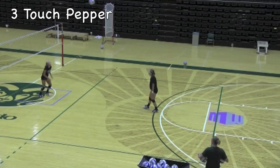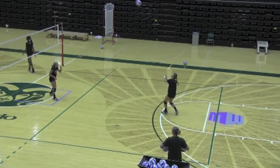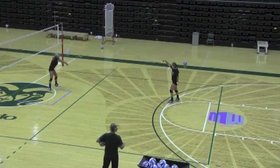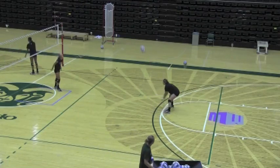This is just normal three-touch pepper that everybody plays. Again, this is kind of a ball control drill — just putting your hand on the ball and trying to keep it in play, working on posture and ball control.